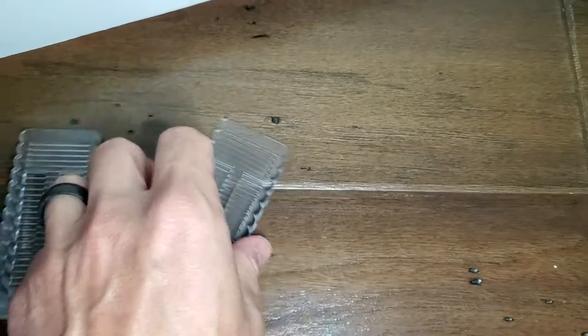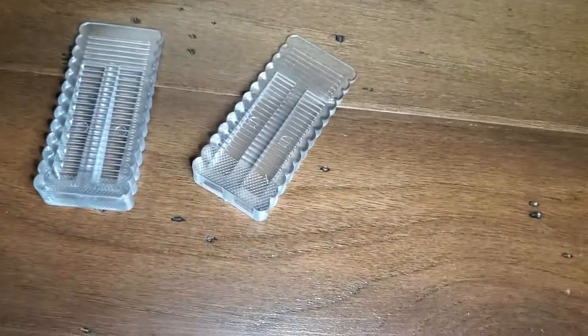Something you may want to consider is how you stack this thing. I find that the grip side actually does a better job on the ground than the other side, so hopefully this review helps.